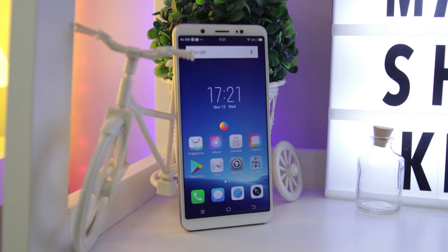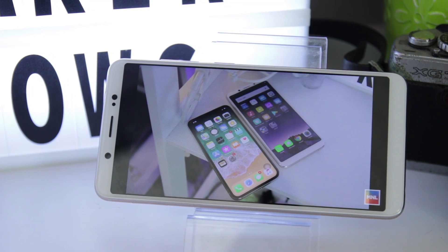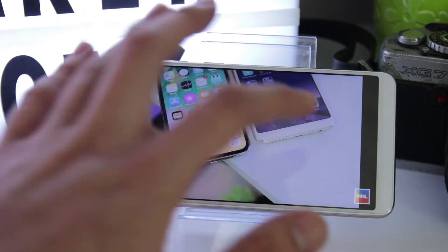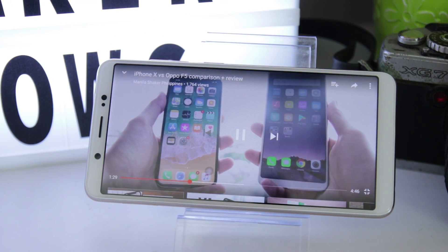The V7 displays a 5.7-inch 1440x720 IPS LCD, and colors are leaning toward a serious tone compared to the dynamic tones of other mid-range phones. Either way, you'll still be able to enjoy the all-screen feature, specifically when watching videos.